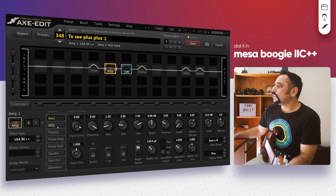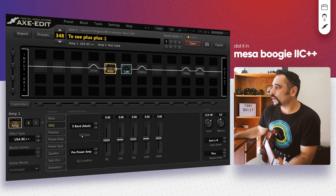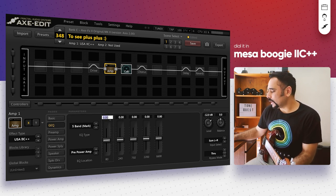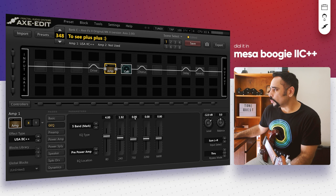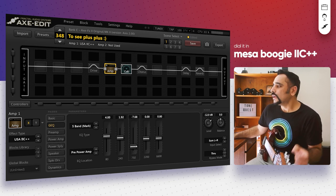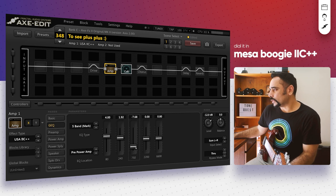Now let's tweak the GEQ of the amp. If you've seen Petrucci's videos or dialed in this kind of tone, you'll know the famous V-curve that Mesa Boogie Mark amps are famous for. We'll boost bass and treble but scoop out the mids — especially the 750 Hz fader. So: 40-80 Hz pushed up to around 4, adding back some bass we pulled out in the tone controls; 240 Hz around 1.92, adding some low mids; 750 Hz pulled way down to around -7.68 — that's the sweet spot on my gear; 2200 Hz around 1.44.